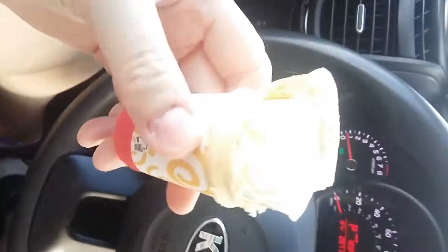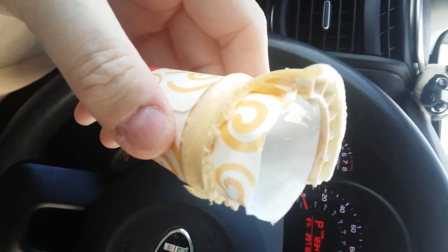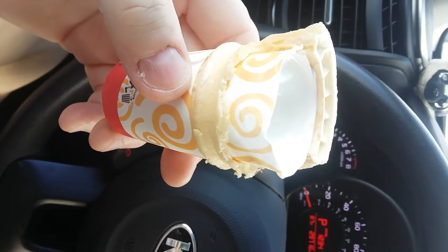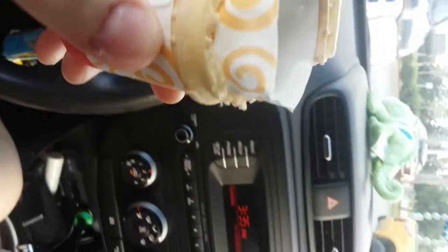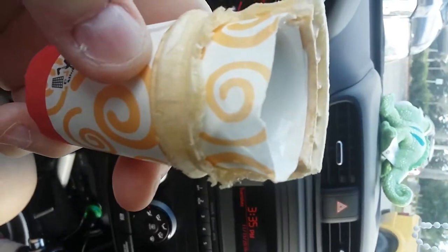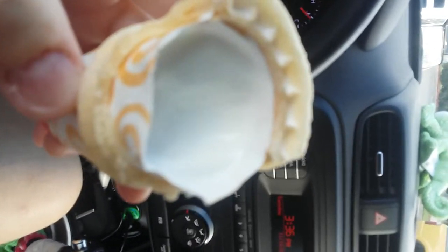I wouldn't normally do a video, but I decided to stop after I got my haircut to get a McDonald's ice cream cone. Normally when you eat an ice cream cone and get down to the cone, you usually find the ice cream. Well, there's my ice cream, which is melting now because I just had to take a phone call.